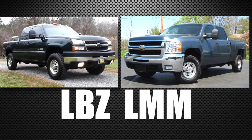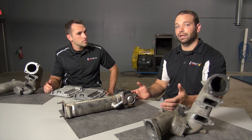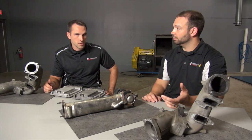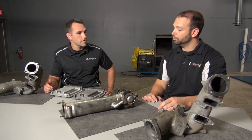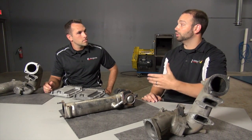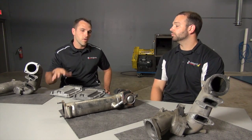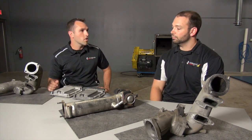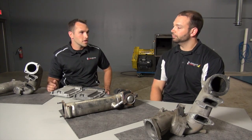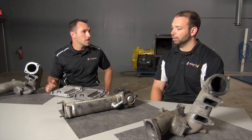On the fuel system, there is an injector difference. The LBZ was a seven-hole, 158-degree spray pattern injector. For emissions purposes they switched it up on the LMM to a six-hole, 159-degree injector. The seven-hole injector is used for anything below 100% load and they'll use a six-hole for above. They are pretty interchangeable — the bodies are almost identical, the connector is a little different, but they can be made to work.